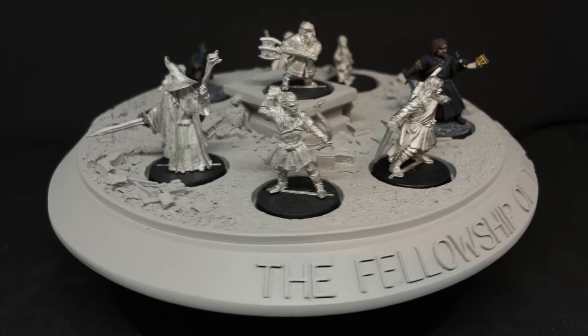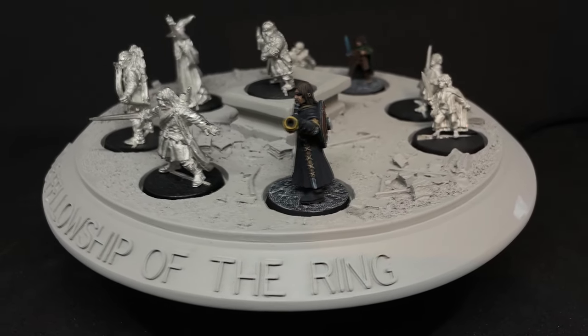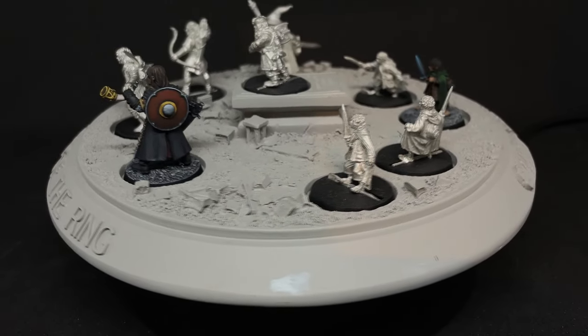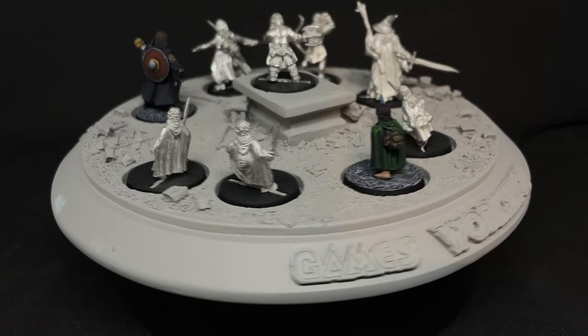Hello and welcome to another painting guide for the Balin's Tomb Diorama. At the end of the last video, I gave you the option on which Hobbit to paint next between Merry and Pippin, and reactions were overwhelmingly in favor of everyone's favorite fool of a Took, so we're going to paint him up next and rid us of his stupidity.